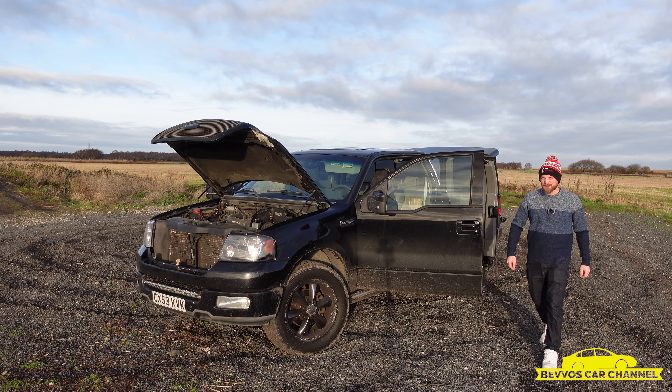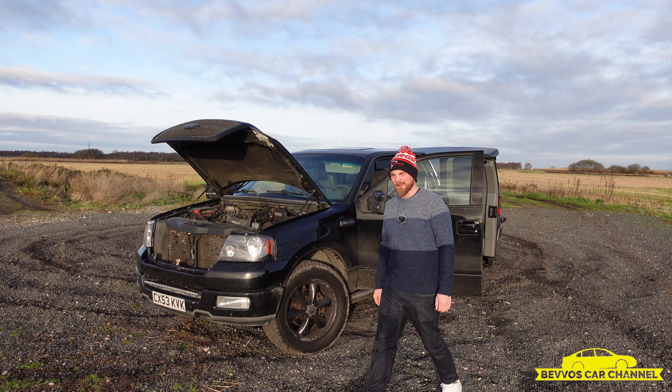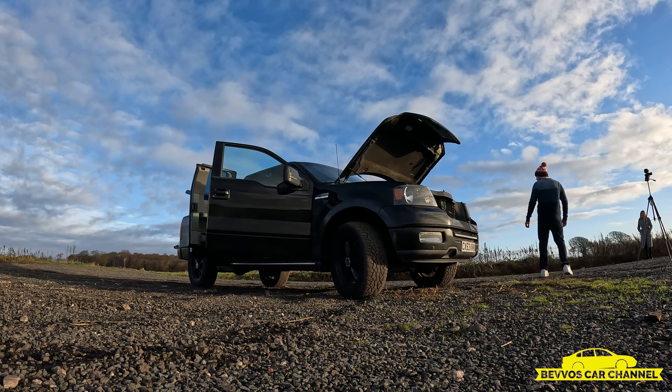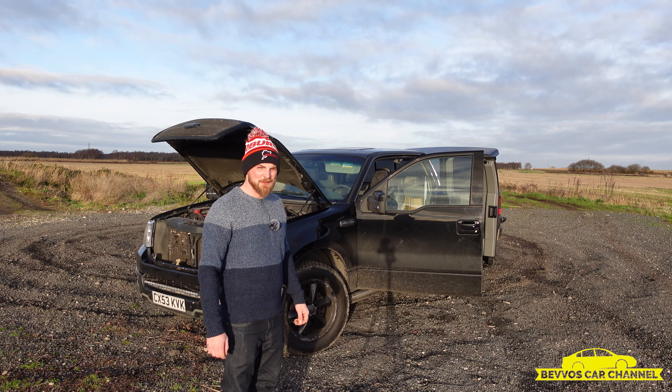Just here with the Ford F-150, about to give it a little walk around to show you some bits — stuff that I missed in yesterday's video.